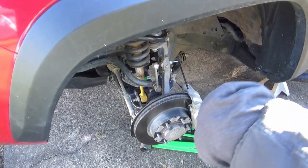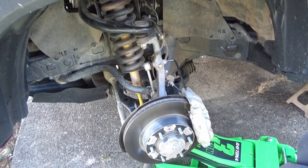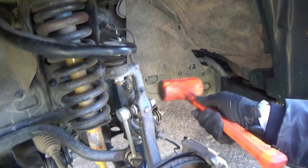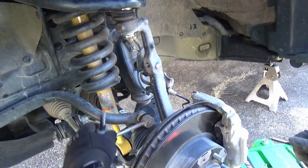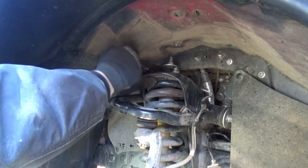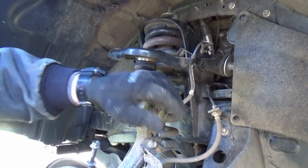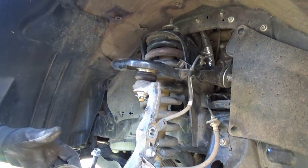Starting on the driver's side. We're disconnecting the sway bar link, just relieving some pressure so we can get to everything easier. Now loosening, and then removing the cotter pin and the castle nut. We'll smack the spindle to separate the ball joint, and then remove this bolt, these three bolts, and slide that out of there.